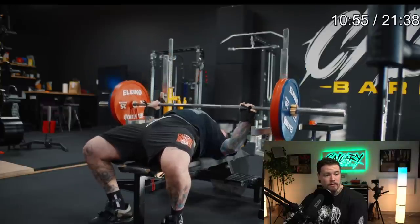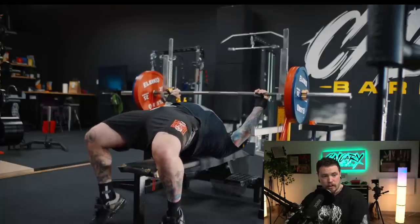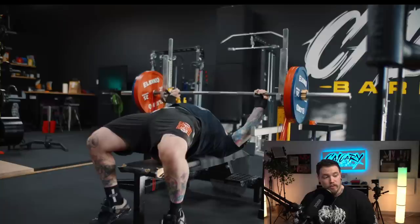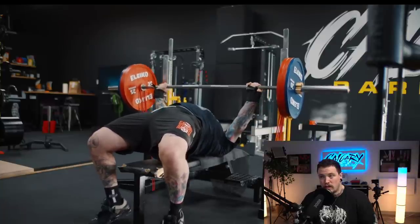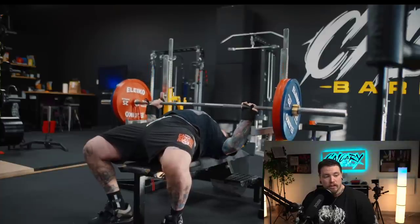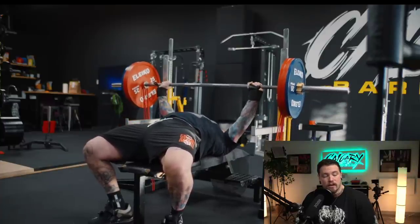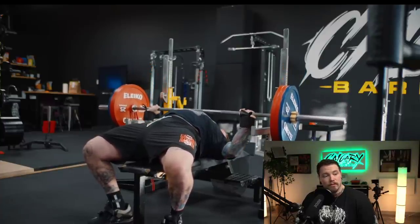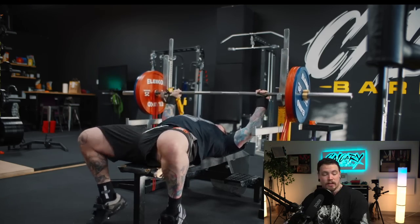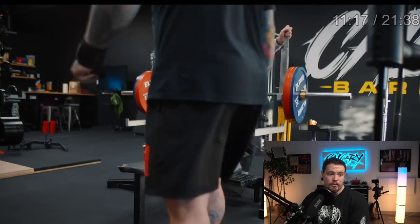We got some banded bench up to 160, I think a triple on this day. We're looking at maybe 20 kilos in band tension at the top, so about 180 at the top anyway. Bench just continues to kind of boogie along — still probably a little bit of an undershot there, maybe more of an eight and a half than a nine RPE. So I can't complain about that.